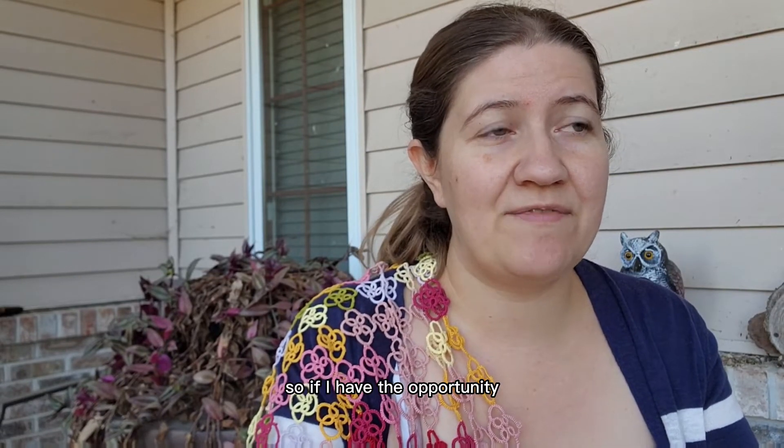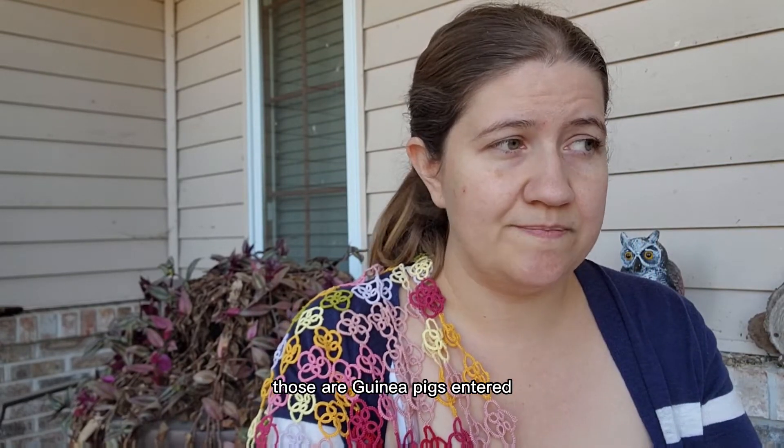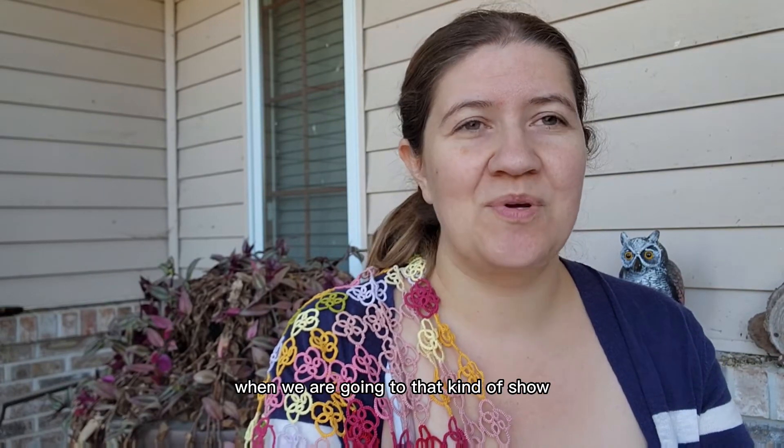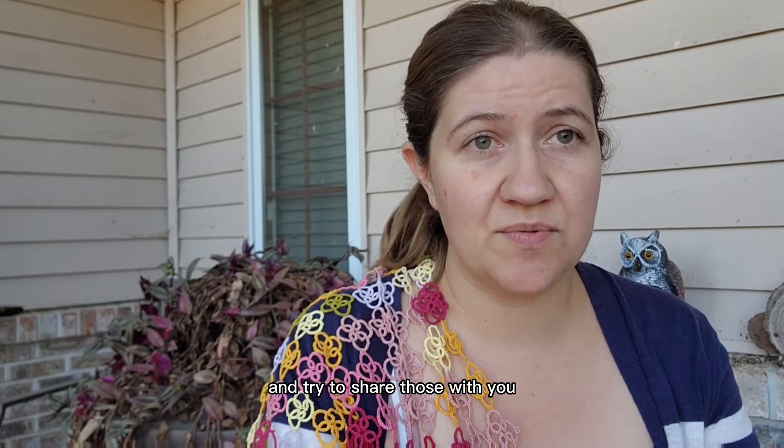I'm traveling, and if I have the opportunity I will try to put a small video together of the ARBA convention — the rabbit breeders convention where we all travel and go see each other and show our rabbits against each other. There are 13,000 rabbits and caveys — those are guinea pigs — entered. It's in Reno, Nevada this year, and that is actually a very small convention. Usually we expect anywhere from 22 to 25,000 rabbits and caveys at our annual ARBA convention show in the Midwest. Next year it's in Louisville, Kentucky, and I anticipate a much bigger turnout than what we'll see this year.